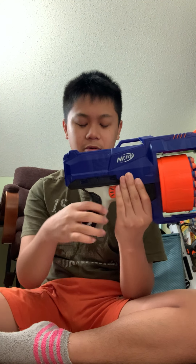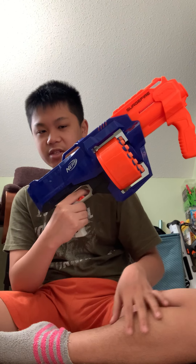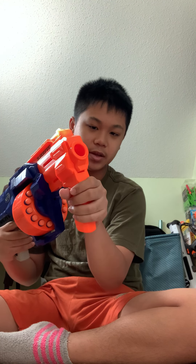And as for the grip, it's pretty comfortable — it's like an adult-sized hand grip. My hand fits in this grip pretty well. The grip is plastic, but it's pretty comfortable.